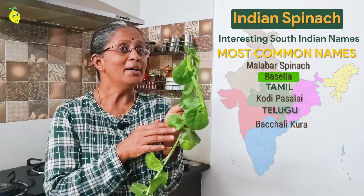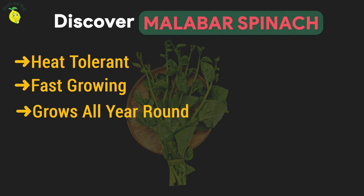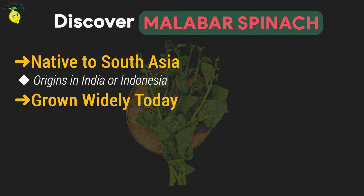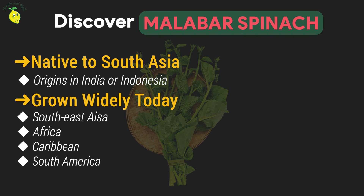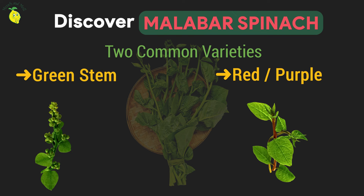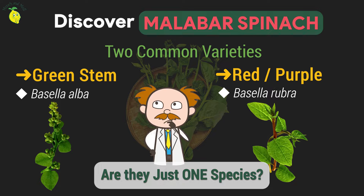Did the name Baisela originate from its South Indian name? Malabar spinach is a heat-tolerant, fast-growing perennial vine native to tropical southern Asia. This plant probably originated in India or Indonesia. But today it is widely grown across Southeast Asia, Africa, the Caribbean, and even South America because Baisela adapts to a variety of climates. There are two very common varieties — one with a green stem and another with a red or purple stem. Scientifically they are classified as different species: Baisela alba is the green one and Baisela rubra is the red one. However, many scientists feel the two color forms are just one species.